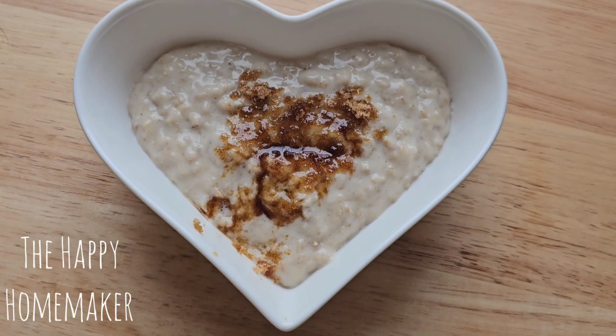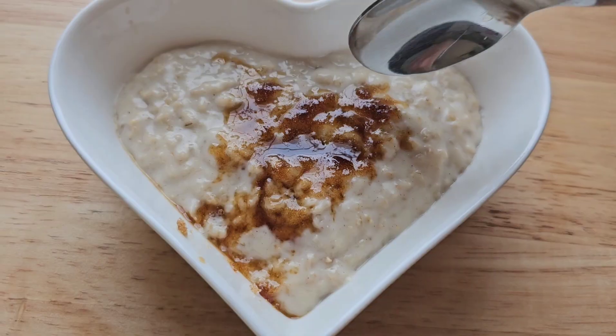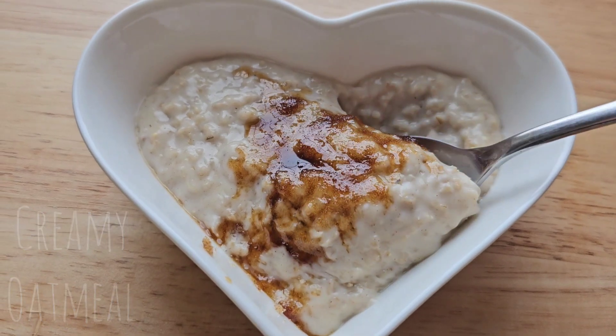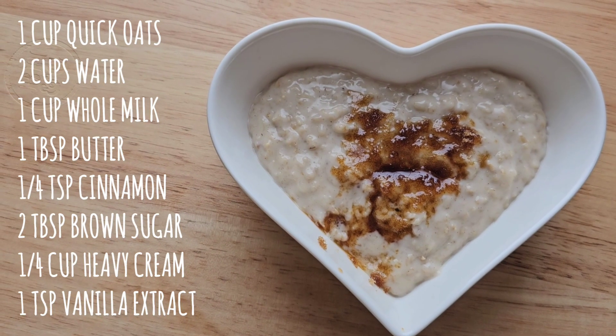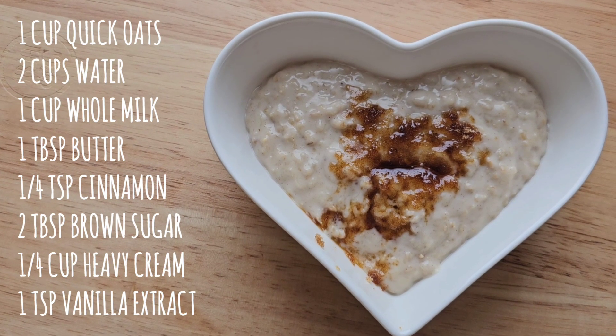Hello and welcome to the Happy Homemaker. Today I'm going to be showing you how to make this creamy oatmeal — super easy and so delicious. Here is the list of ingredients, and now let's get started.